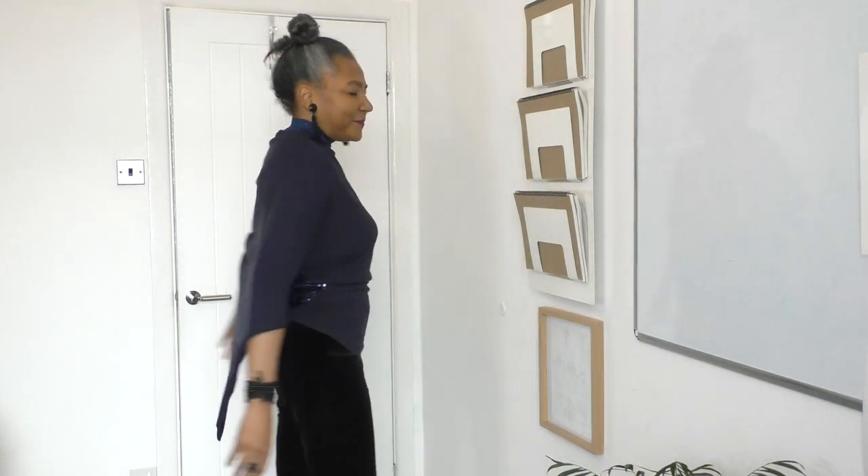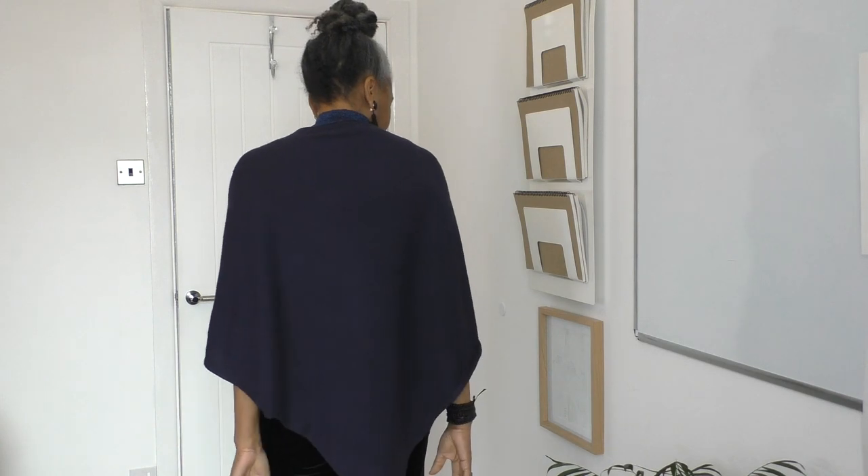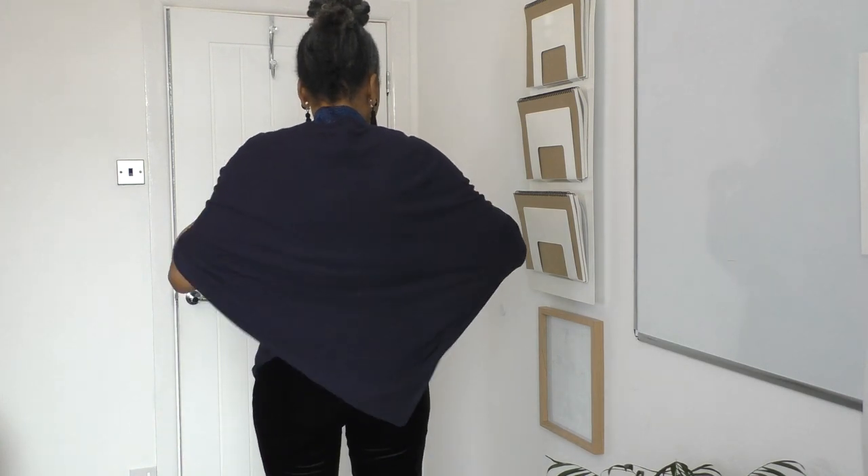So this used to be a poncho and it wasn't doing anything for me. What I decided to do was create this unusual kind of top. It is slightly restricting in that I don't have that much movement in front of me — but this is what happens when I put my arms down and put my arms up.